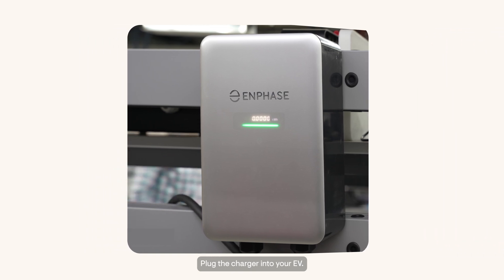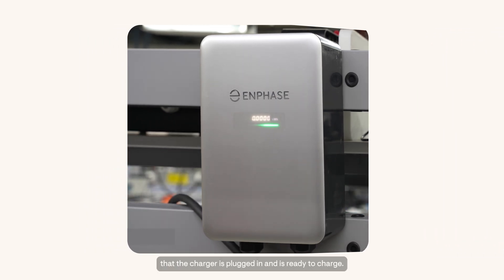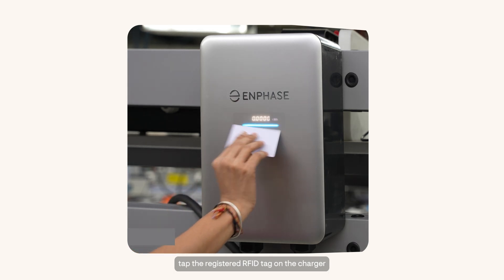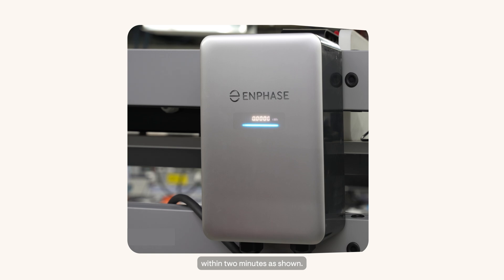Plug the charger into your EV. The blinking green light indicates that the charger is plugged in and is ready to charge. Now, to authenticate the charging session, tap the registered RFID tag on the charger within two minutes as shown.